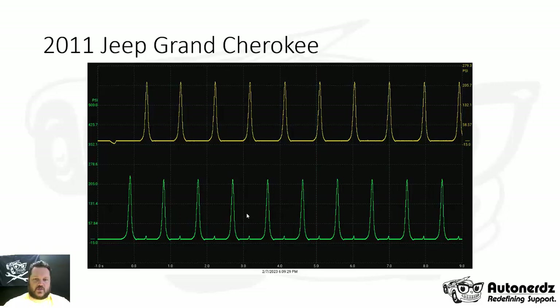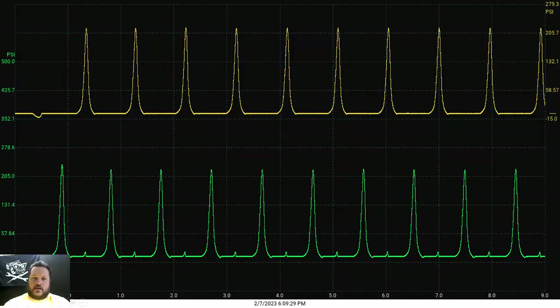In our first capture made while cranking, cylinder number two is in green on channel C of the PicoScope, and cylinder number three is in yellow on channel D. By using two pressure transducers simultaneously, we're measuring the same cranking speed, the same throttle position, and the same temperatures — compensating for most variables because the captures are made at the same time. We can see that cylinder number two has an abnormality that is not present in cylinder number three.